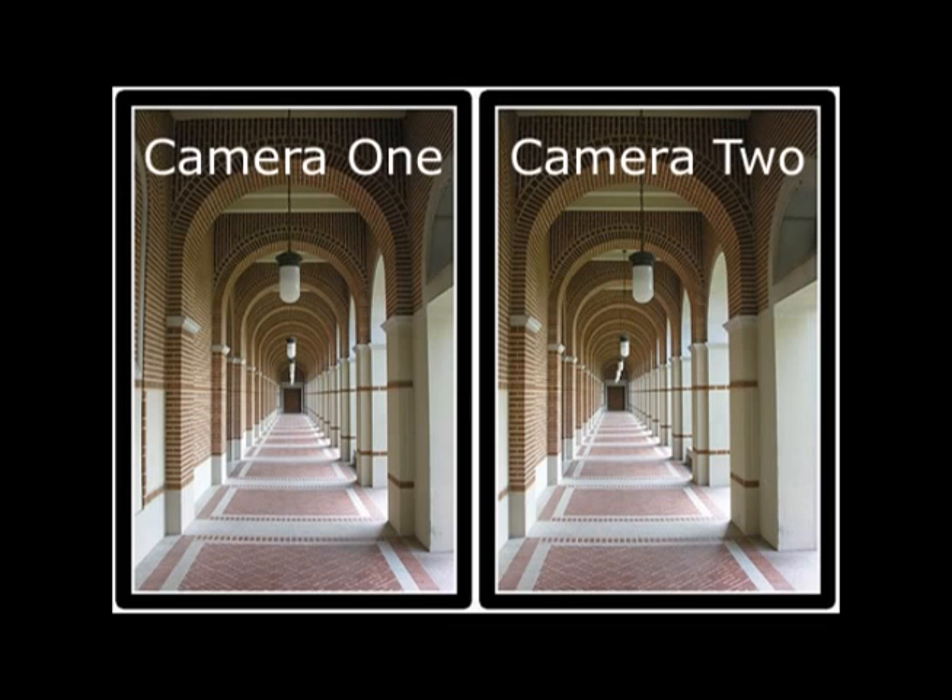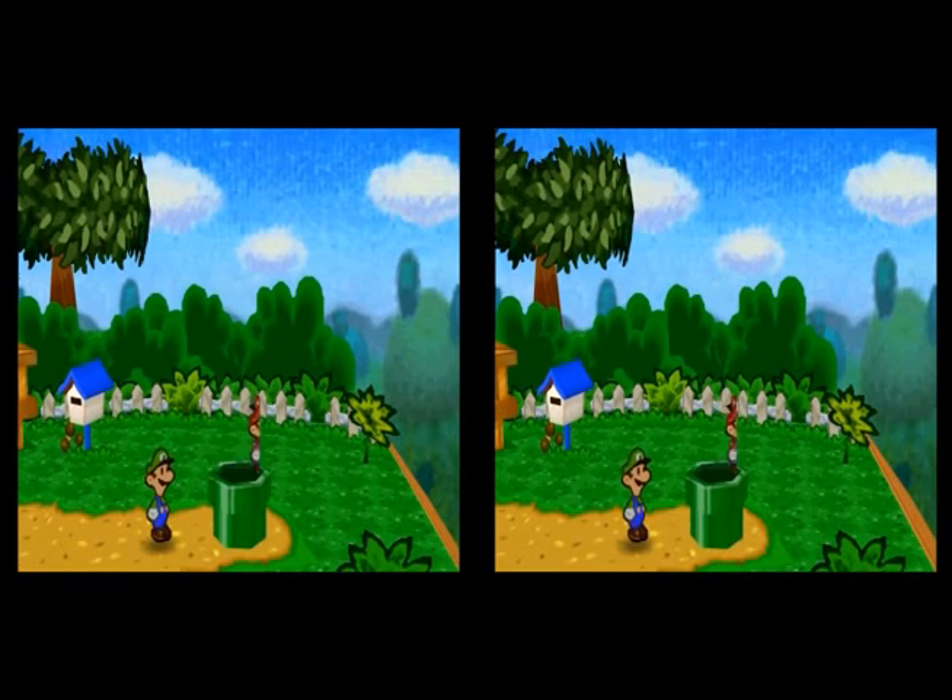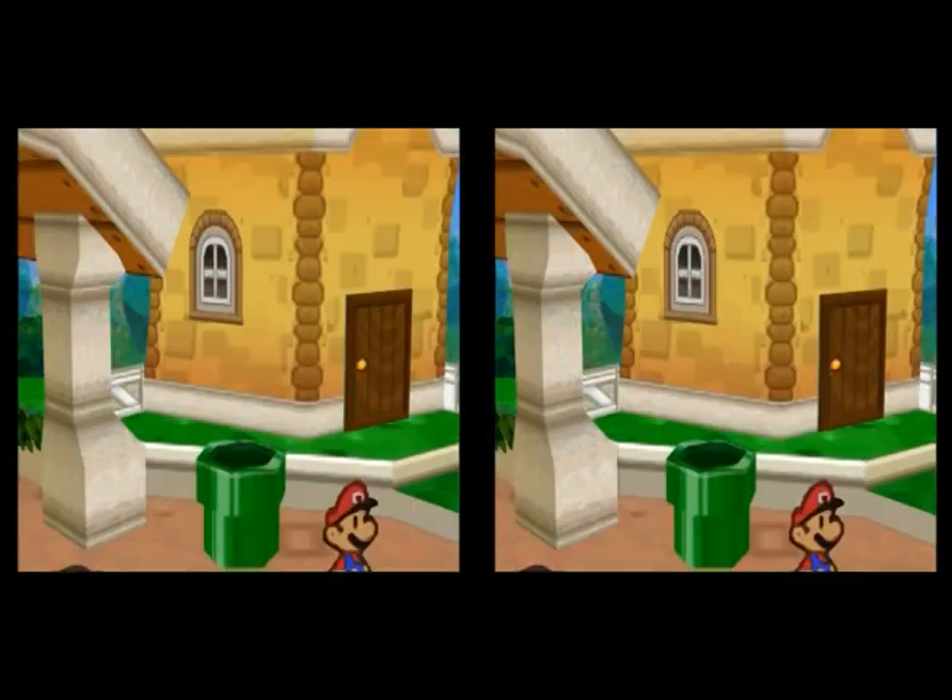This effect is achieved by sitting two cameras side by side. If we switch back and forth quickly, you could see the perspective difference between each image. To achieve this same effect in video games, it's as simple as placing two virtual cameras in the world side by side.